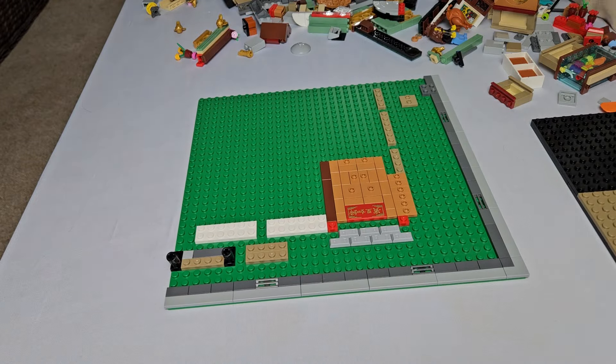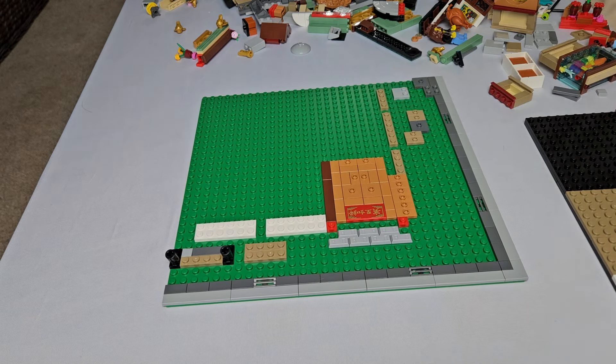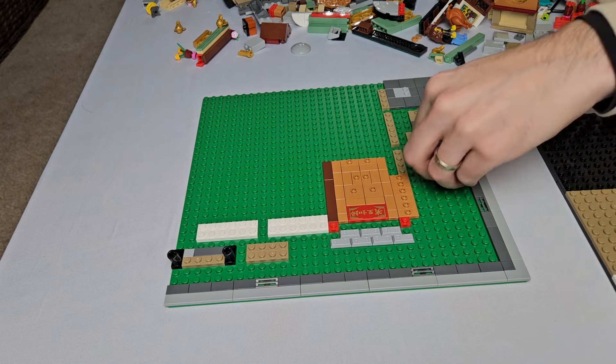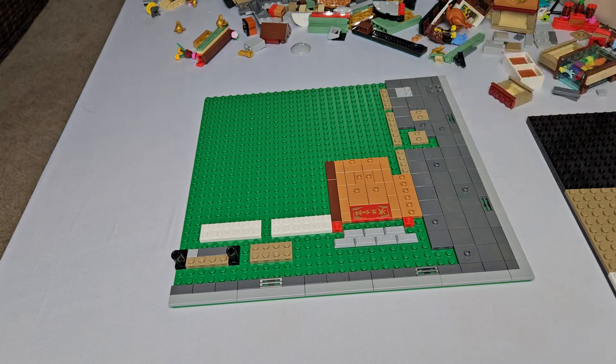This set comes with a lot of sidewalk action — an artist, a flower stand, and a street vendor. So we wanted to spread those out a bit. We placed the vendor on the side of the main entrance and the artist, flowers, and lamppost on the fish tank side.